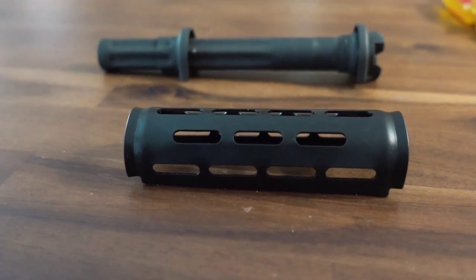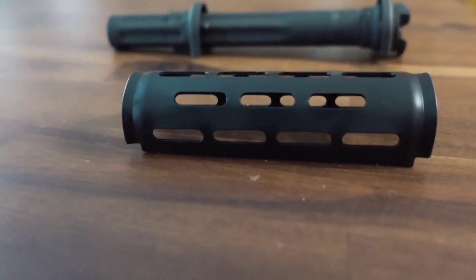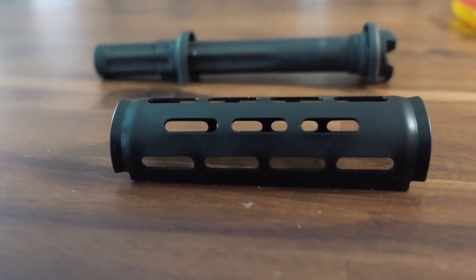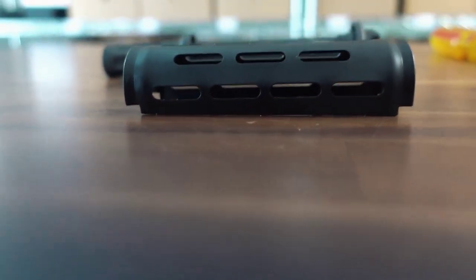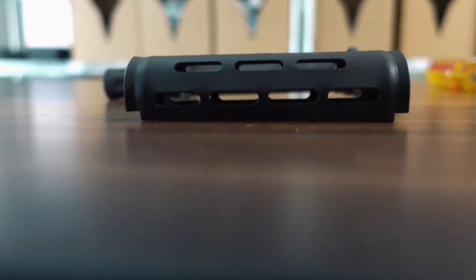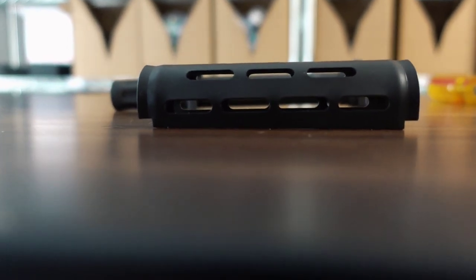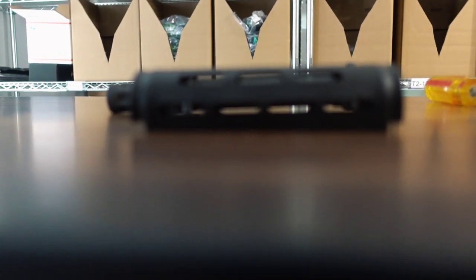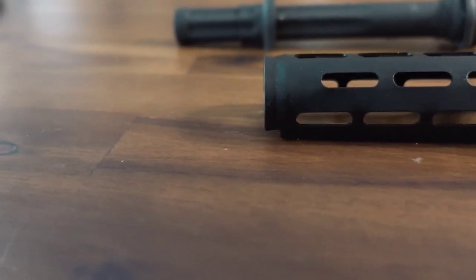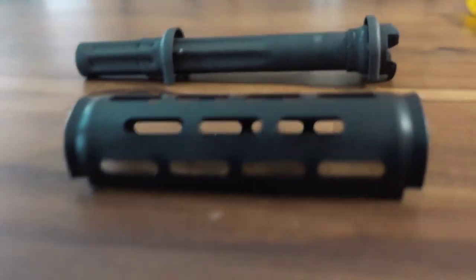Now that we've got the original upper hand guard removed, it's time to start preparing the new Kyber Customs hand guard for install. The first thing we want to do is orient it. Keep in mind that these are tapered, which means one end will have a slightly smaller radius than the other. The smaller tapered end goes on the front of the gas tube, and the wider radius goes towards the rear.